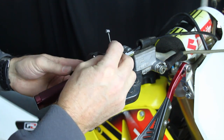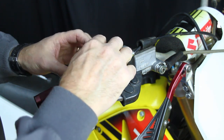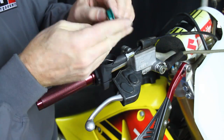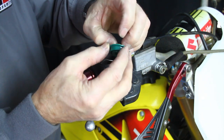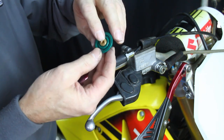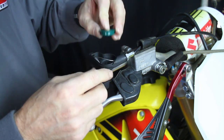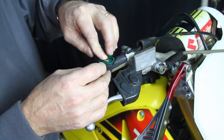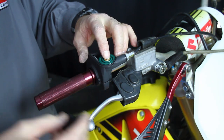Now we'll roll the throttle tube backwards, take the lead head, and put it in the hole. On this particular model we're using a green pulley — it has a little brass bushing. The bushing goes into the top part, not the bottom. When this goes in, you just push the cable aside and set it down.